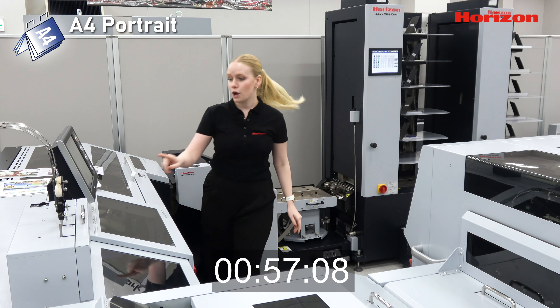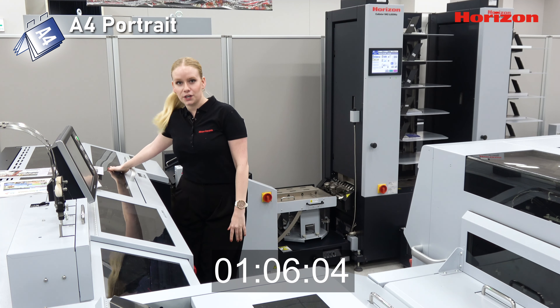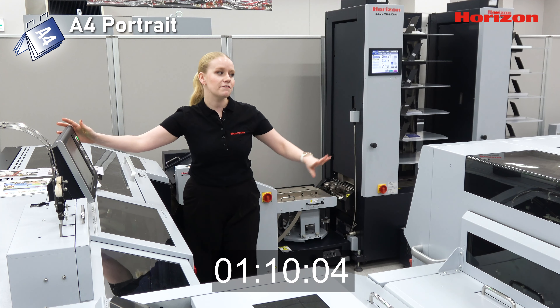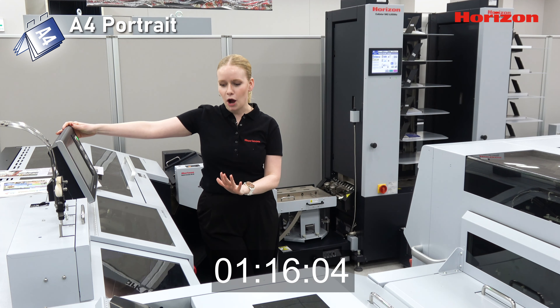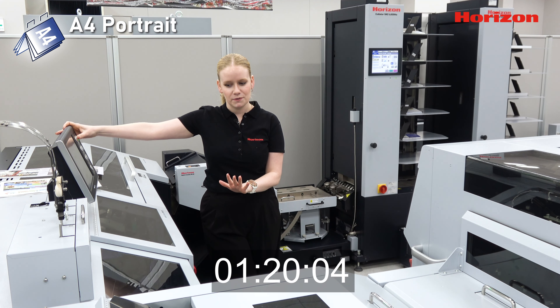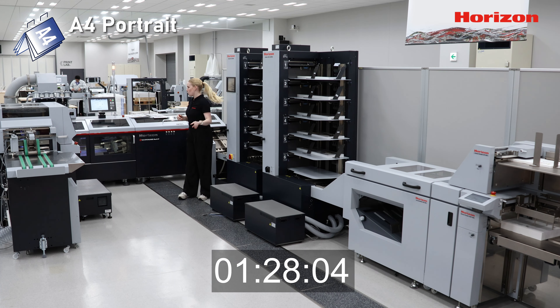Our order of operations is as follows: our sheets start in our collator and then are gathered here in our accumulator, moved on to our saddle stitcher here, and then finish in our three-knife trimmer — and of course, delivered on our conveyor belt. Quick pause at the saddle stitcher and moving on. Sounds like everything's going good, so in the interest of time today I'm just going to run my job.